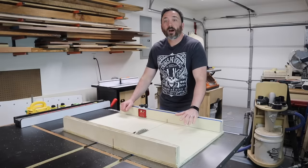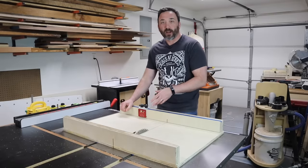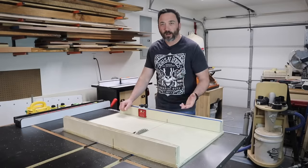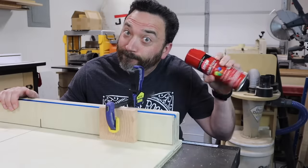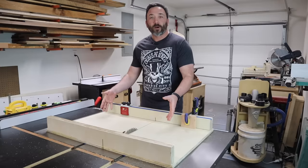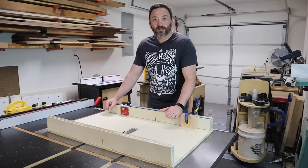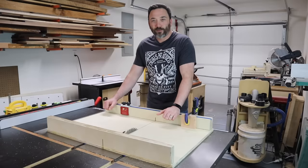The next thing we need for our sled is a good stop block. I decided to go with the Jonathan Katz-Moses stop block because I haven't found anything that works as well. You could also just use a block of wood and a clamp — that makes a great stop block too. Either option could work really well on this type of sled. This is really the perfect table saw crosscut sled — it has everything I need and nothing I don't, and it's not overly complicated. Let me know if there are other features you'd like to incorporate in your crosscut sled. Thanks for watching.